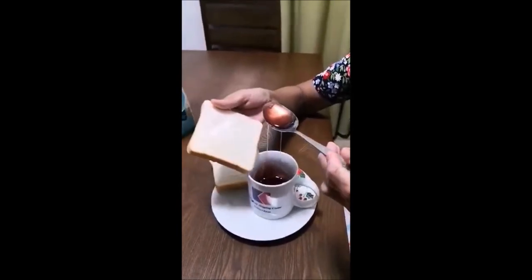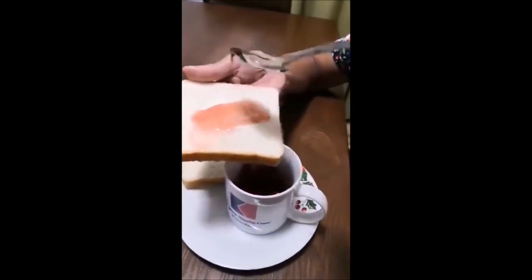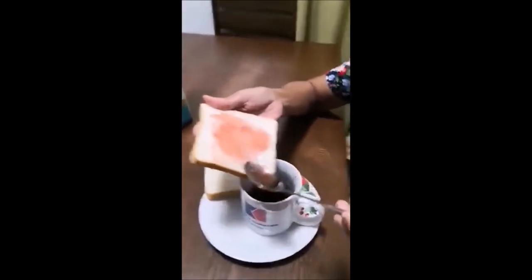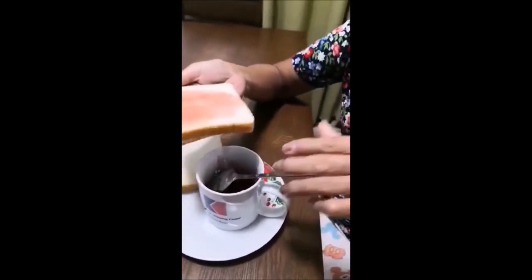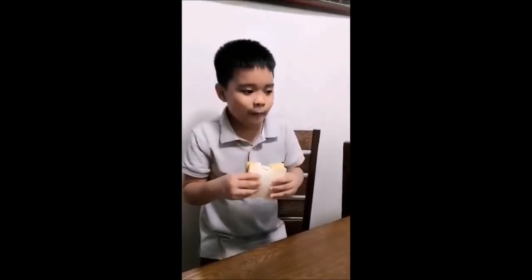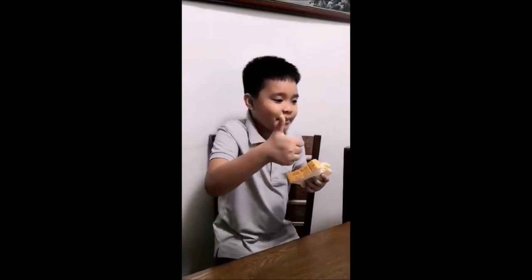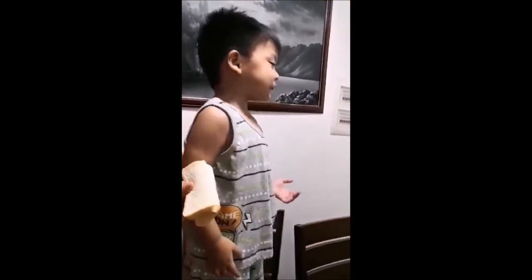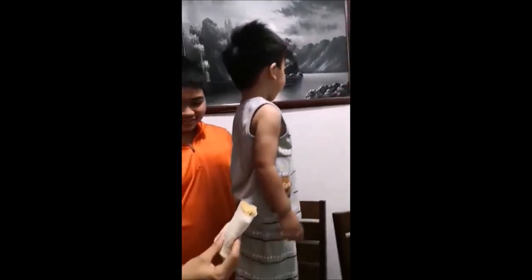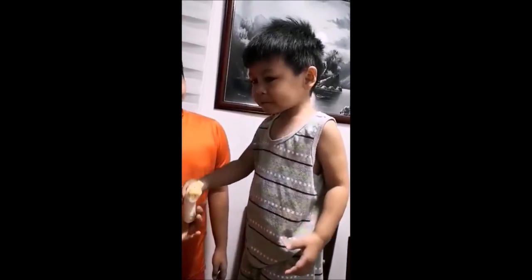Tingnan ang finished product natin — finished product na gumamela jelly. Tikman natin. Mga kids ang titikman nito. Anong masasabi nila? Kung nakatikim, sabihin mo kung masarap ba? Yummy! Sobrang yummy! Anong lasa? Sige pa nga, kain pa more. One more bite. Mmm, yummy!